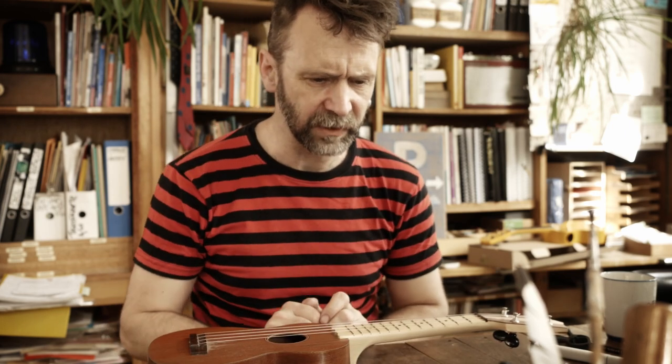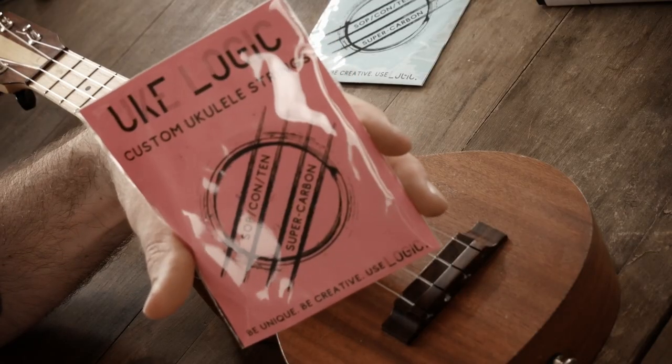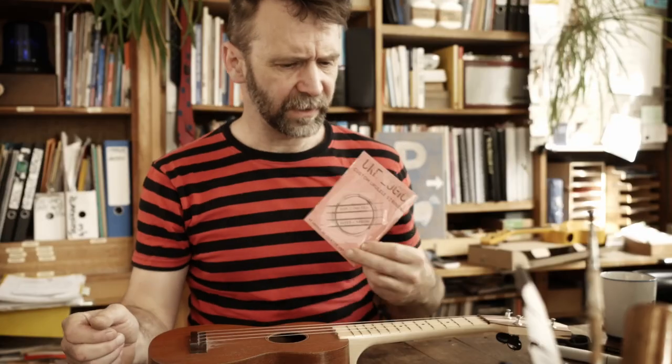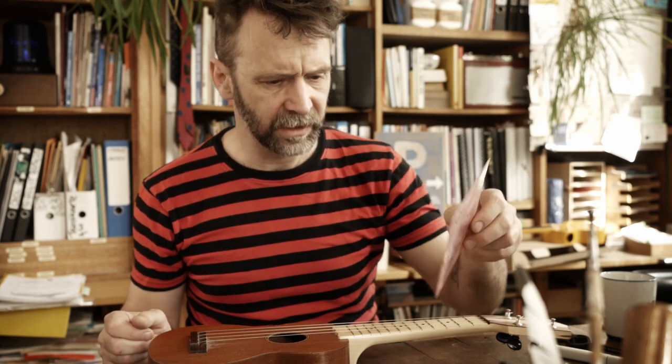Was brauchen wir? Wir brauchen neue Saiten. Ich möchte diese Saiten ausprobieren – die hat mir Uxupply geschickt. Und sie sind pink.